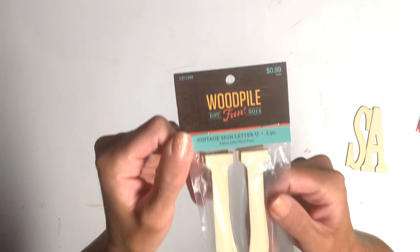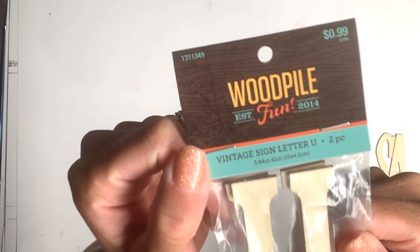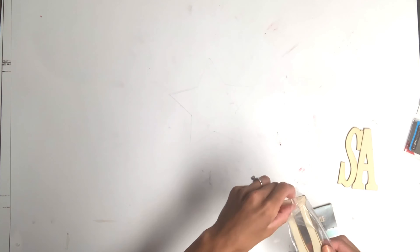I got these wood letters from Hobby Lobby. They came two in a pack for $0.99, and I got the letters U-S-A.